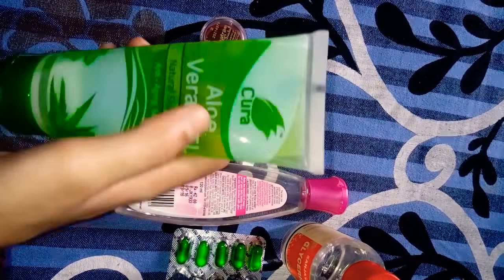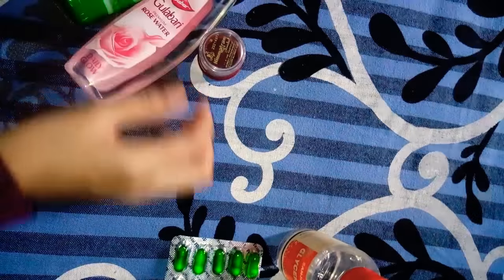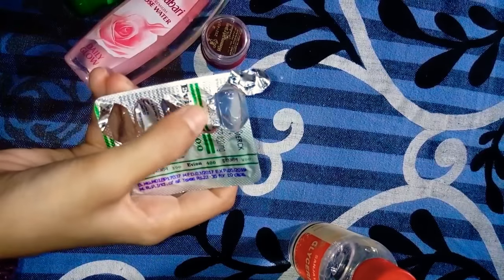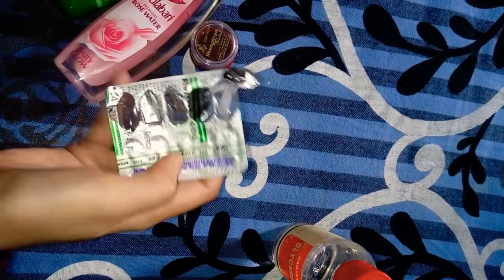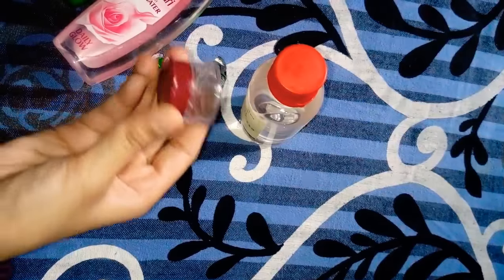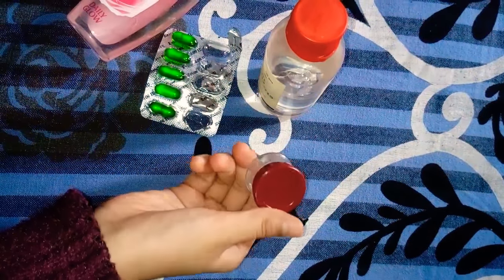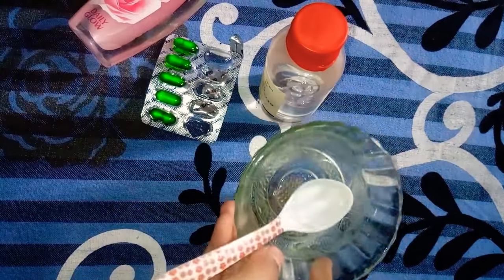This is Cura's aloe vera gel — it is very good, I tested it. Then there is Gulaabari Rose Water. Then Evion 400mg Vitamin E Capsules. Then there is Glycerin. This is a small container which I will transfer the whole Glow Serum into. Lastly, I have a bowl and a spoon.